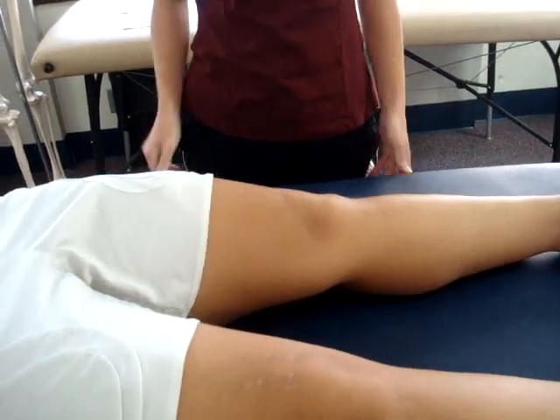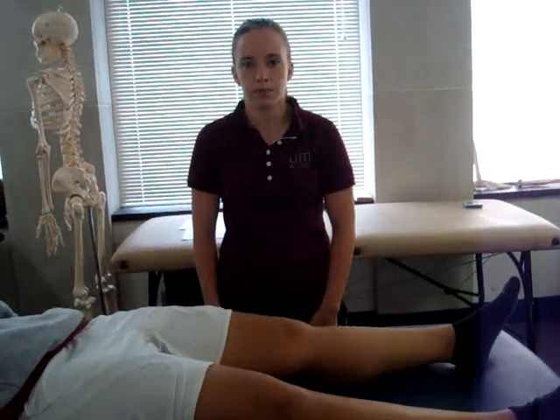This is a pain reproduction test. If the patient cannot complete the test or feels pain with the movement of the patella, it is a positive test. A positive test is indicative of chondromalacia patella.